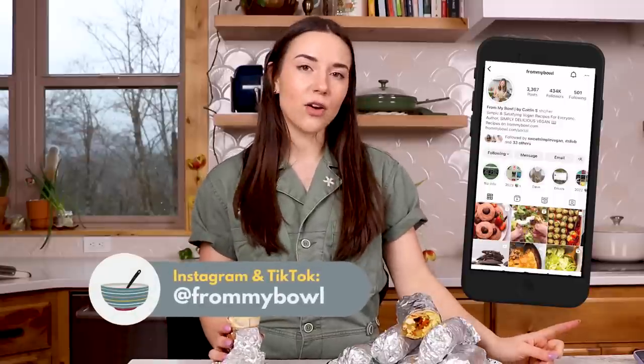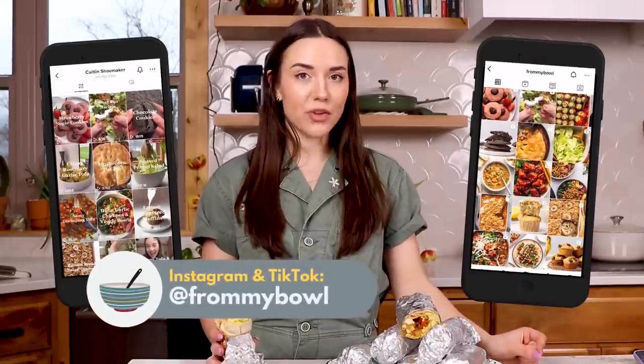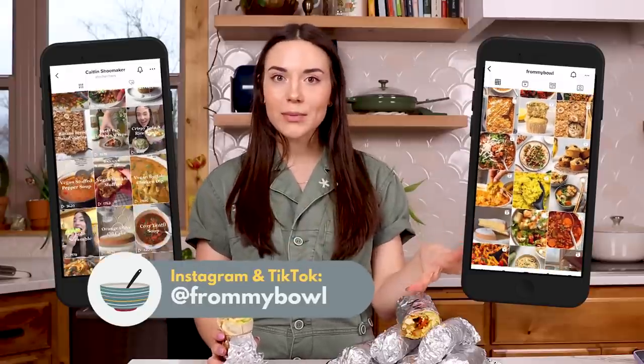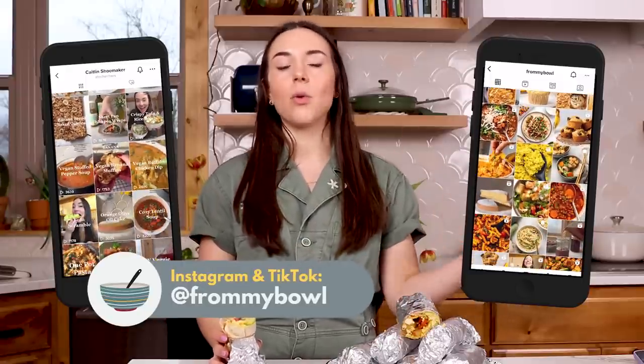This recipe is linked in the description of this video. Make sure you go to my blog to check it out — you can save it to Pinterest. And if you're not following me on TikTok or Instagram, go ahead and follow me there as well, because sometimes I post new recipes that don't always make it to the YouTube channel. You can also subscribe to my email list on my blog — that's a good option too.